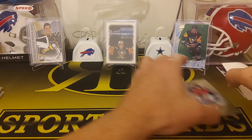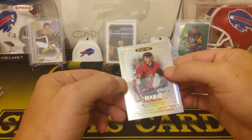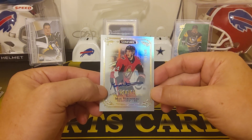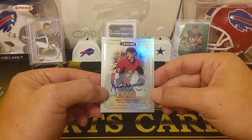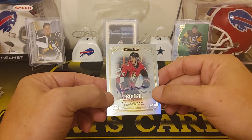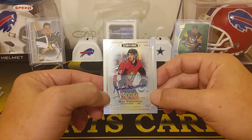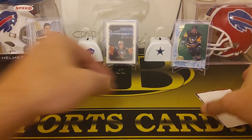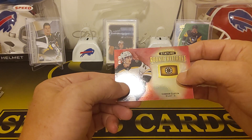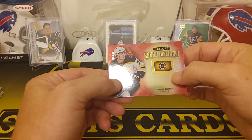We'll pull from the bottom here — we got a Max Veronneau auto, rookie auto, numbered to 199. These sets are too cool — it's all on-card autos. And our last card is a rookie relic — Connor Clifton — that one's numbered to 45.